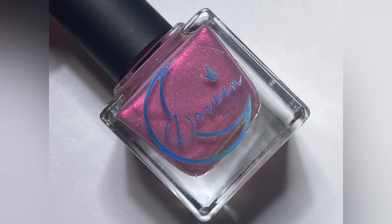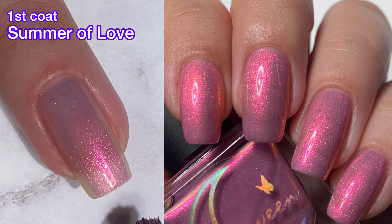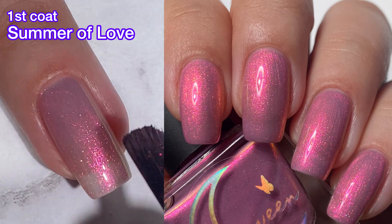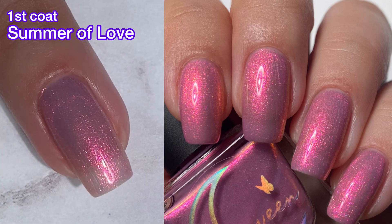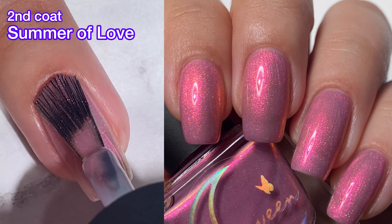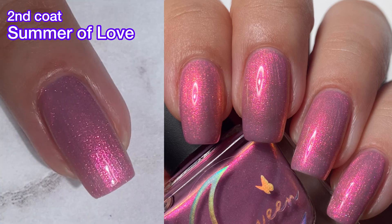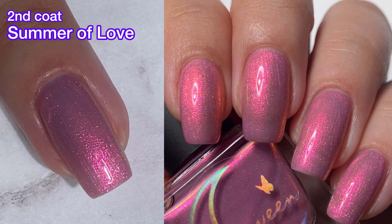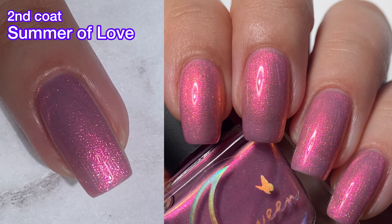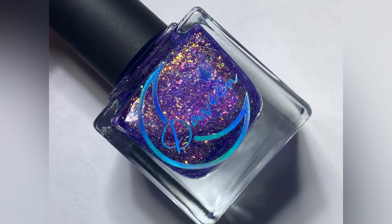Next up, we have the namesake of the collection — this is Summer of Love — and it has a slightly creamy pink base with pink to gold to green shifting shimmer. This one is a little bit sheer. I did two coats, but I thought it looked fine so I didn't bother doing a third. The formula is amazing. All of these polishes do release on July 30th at 6 p.m. Eastern Standard Time on the Devine Lacquer website, and they will be $90 for the whole set or $13 each. I will have all that information in the description box below.